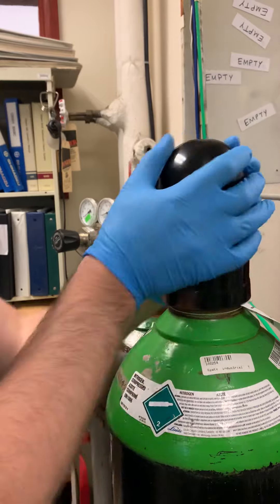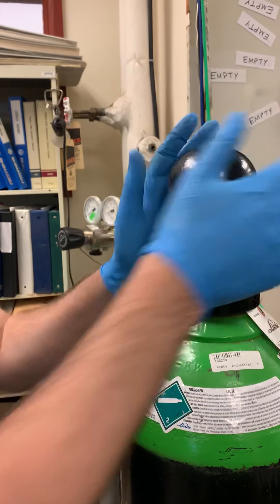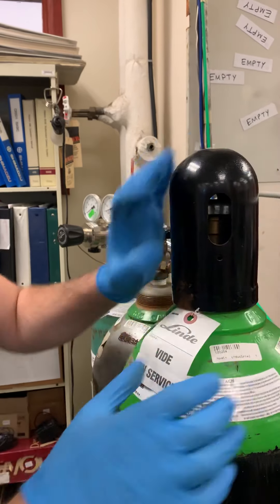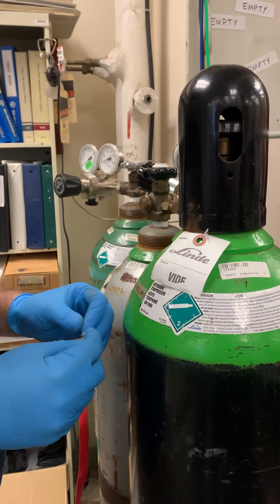Put the lid on to protect the top tap. Just trying to make sure that everybody knows that it is wide.